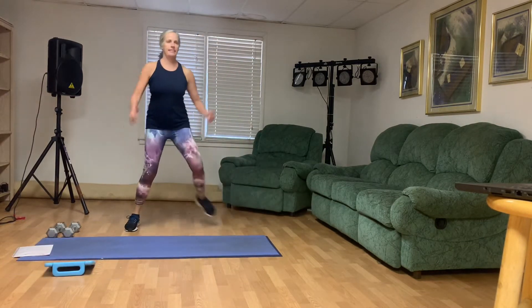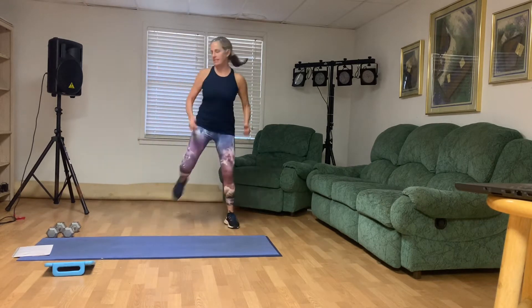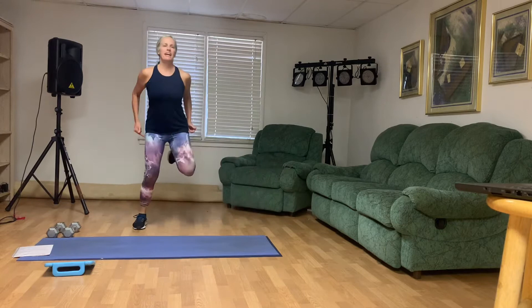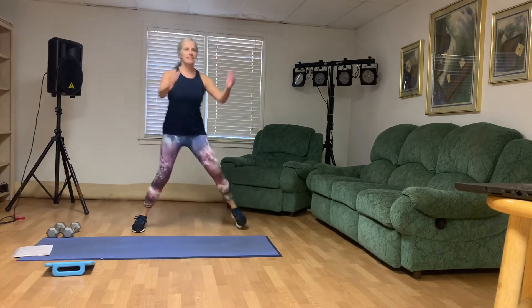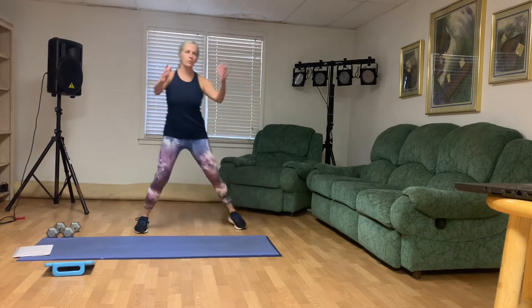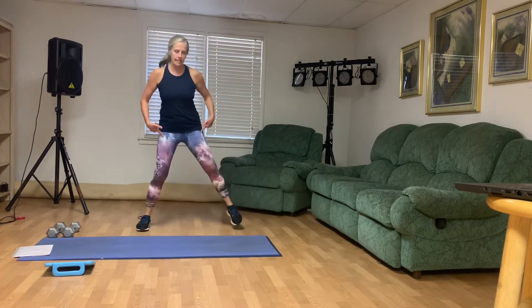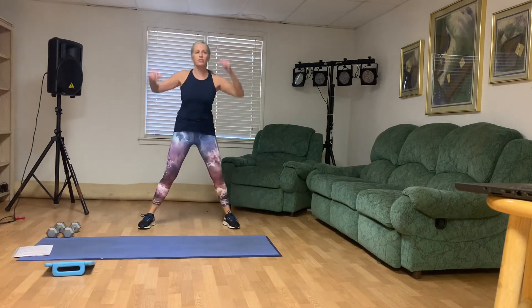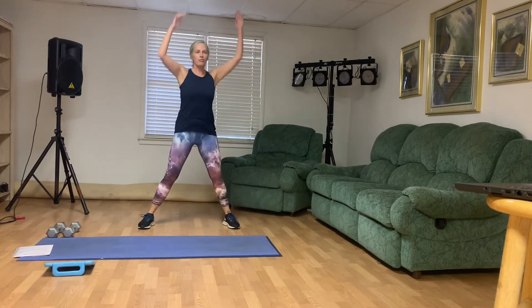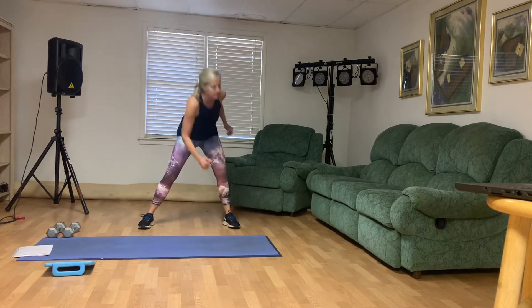Pull those heels back. Our last boot camp class before Christmas — well, we got a couple classes next week, so it's not the last of the year yet. Hope you guys are doing well. Thank you for joining me. Let's get our hamstrings warmed up. We've got a few exercises today. You need some weights. Go ahead and take those legs out, we're going to reach across. We'll need some weights as well as a place to do tricep dips. I'm going to use my couch; you could use a chair. You could also do tricep presses overhead if you prefer.